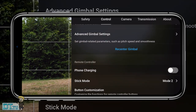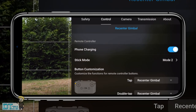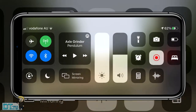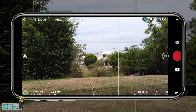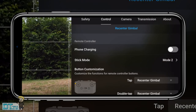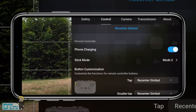Tip twelve is the phone charging option, still in the control tab, which I believe is only available for iOS users right now. Tapping on it uses the controller's battery life to charge your phone. This is really handy since it drains controller battery, so it's important to have a fully charged phone, especially if you're traveling.